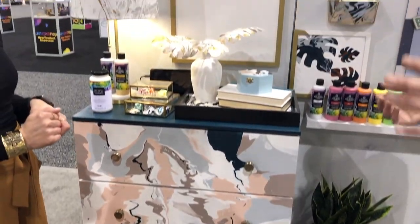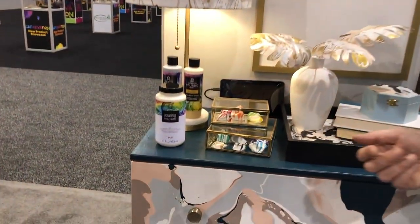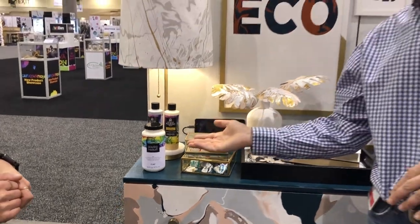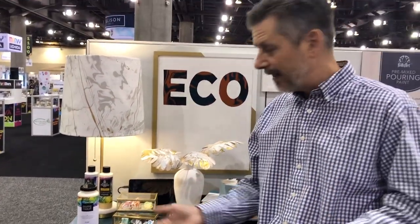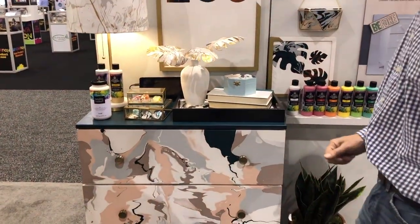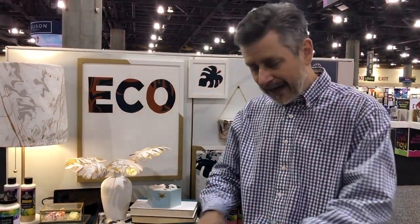The other option is the pouring medium, for people who want to use their full range of colors. This is the traditional way of mixing your acrylic paint with your pouring medium — that's how we made this particular display. Another trend that's wildly popular: once people have poured and the skin of paint is left in the bottom of the tray, people are actually crafting with that.